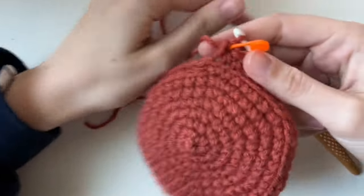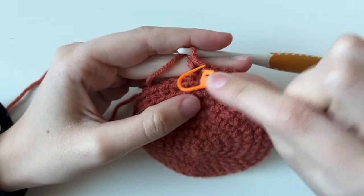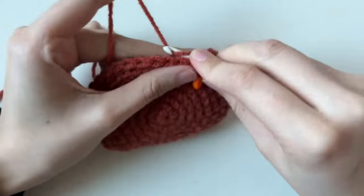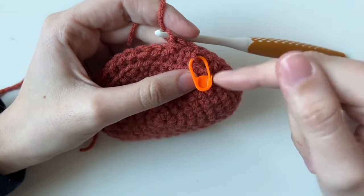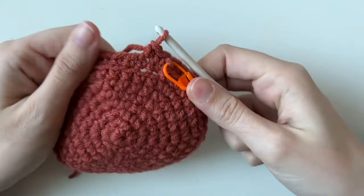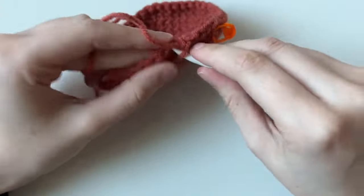For the next ten rounds, we're going to place one single crochet in every single stitch. Here's a trick: take out your stitch marker and instead of marking the stitch, mark the side of the stitch. That way, when you come back around, you'll know where you are without having to move it every time. Go around and around until you have ten rounds of single crochet and it starts looking like a pot.